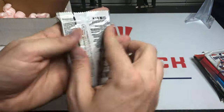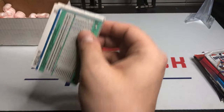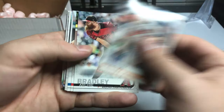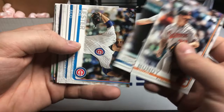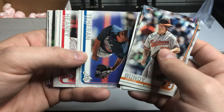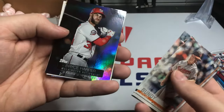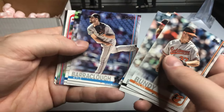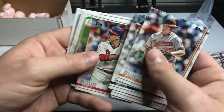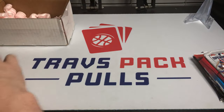We'll actually do Series 1 first because this is my all-time least favorite pack of cards to open — I've opened so much of it and there's really nothing good in it. We've got Dylan Bundy, Archie Bradley, Mike Trout, Jason Kipnis, John Lester, Julio Urias, Andrew Heaney, Kris Bryant, Cactus League Legends, and a foil of Bryce Harper — Stars of the Game foil. 2019 Series 1 continues to disappoint.